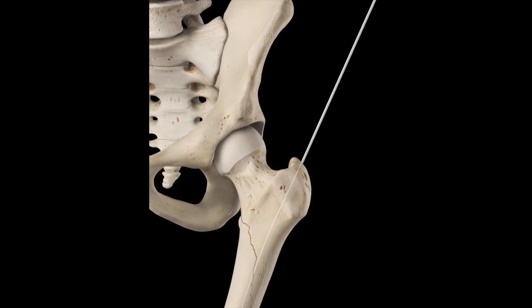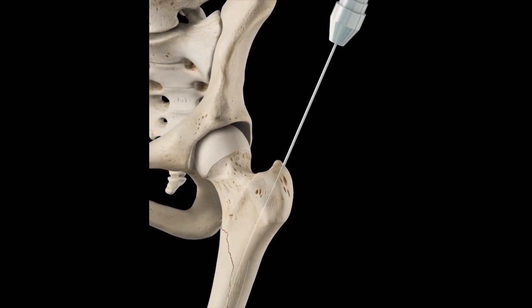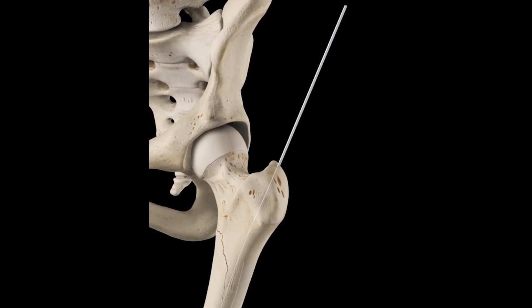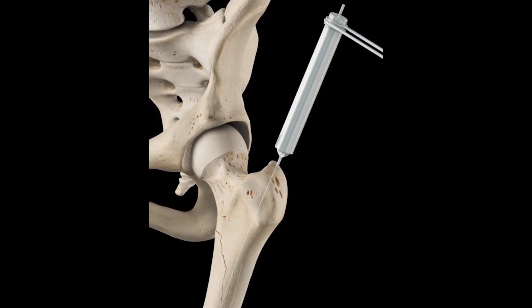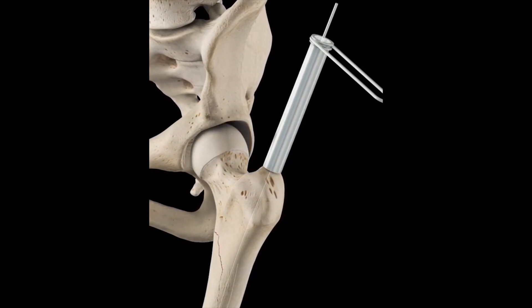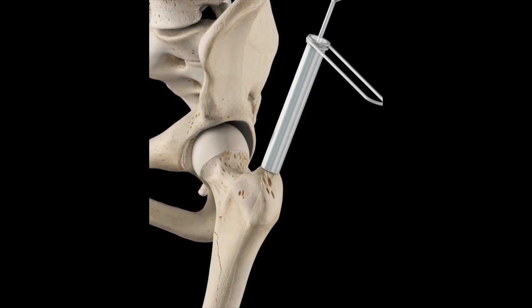The fracture is reduced and the ipsilateral hip is moved to an abducted position to allow nail entrance. A guide wire is inserted into the superior aspect of the greater trochanter. A protection sleeve and its trocar are inserted over this wire,